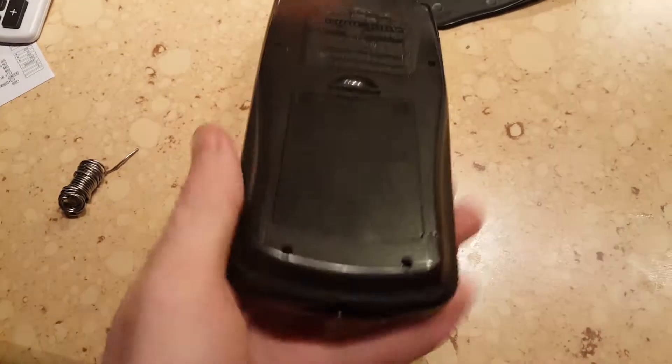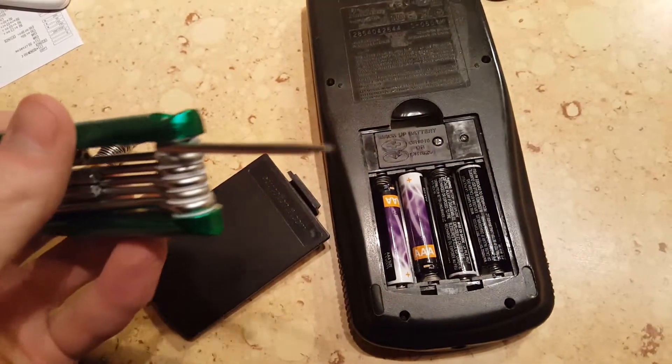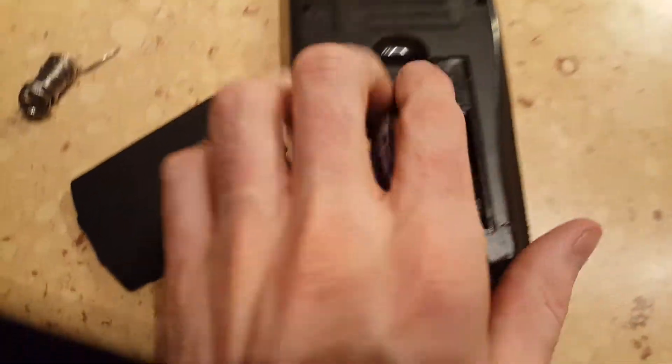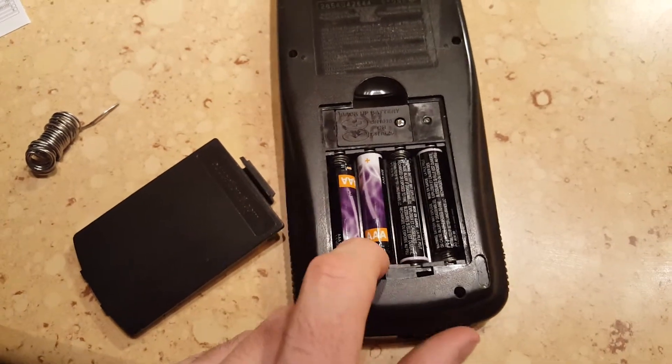I ended up taking it apart. You can unscrew all these six little screws here — it is a tiny little star bit — and take out that one as well.